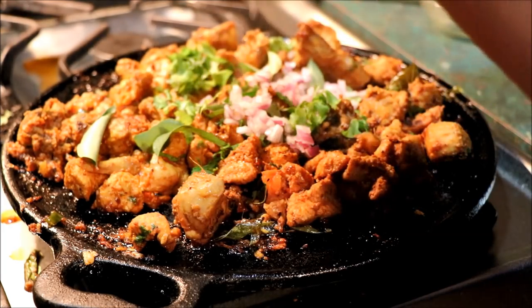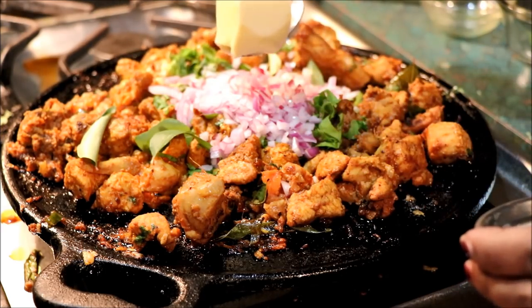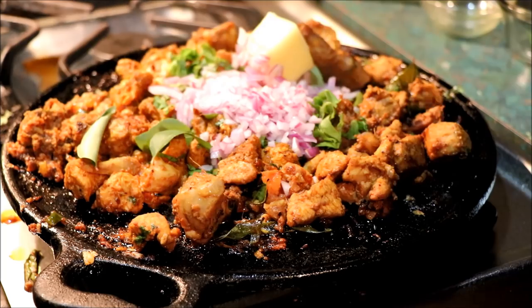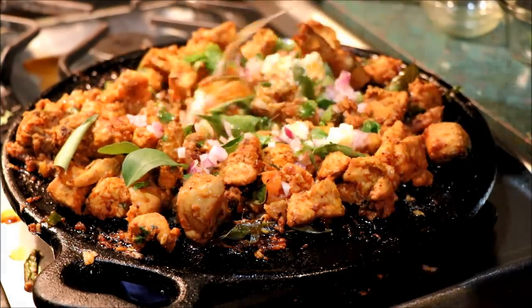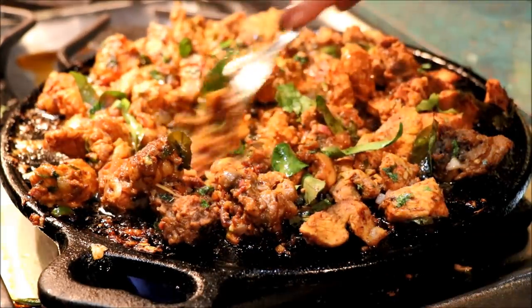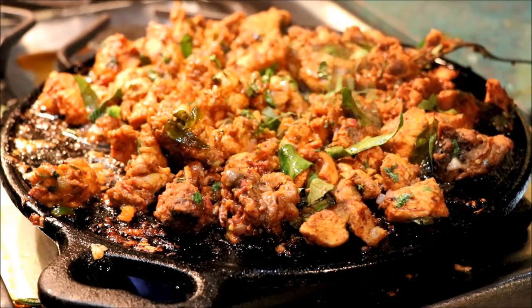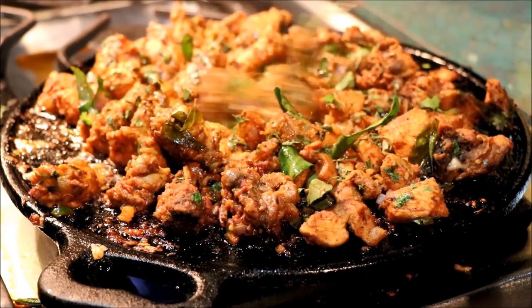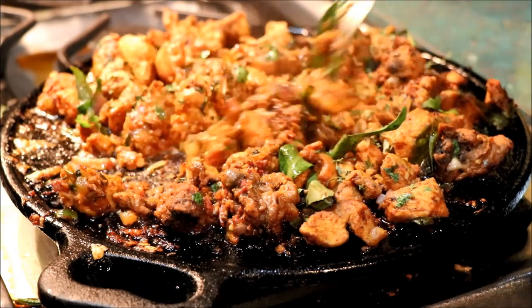Add 1 tablespoon butter, add 2 tablespoons butter, just add 1 tablespoon butter. I will mix the butter and mix it up. I will take the last time and add butter to the chicken.